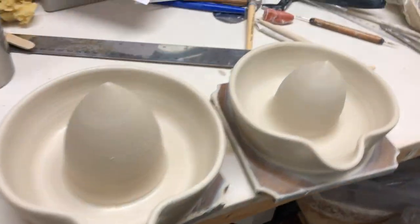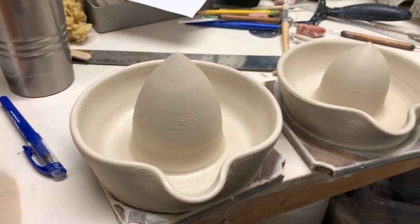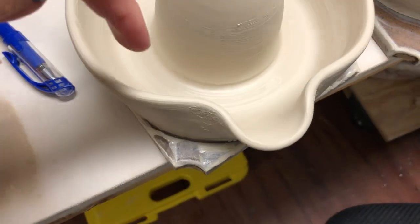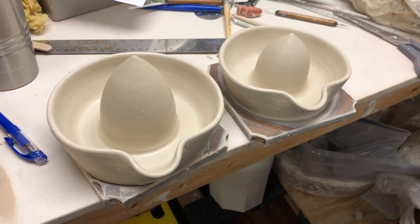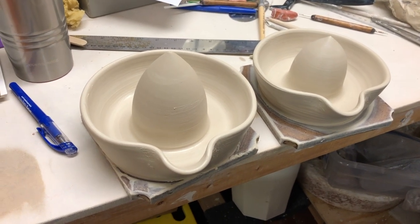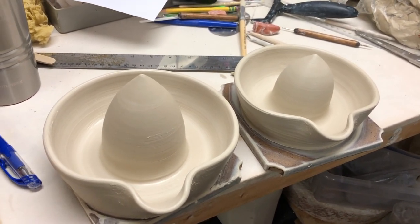Here are both of them — you can see the size difference. The one on the right was one and a half pounds, the one on the left is two pounds. I do confess the very base on the two-pound one is a little thin; I think I pushed it down a bit too far. If I dry it slowly, hopefully it'll make it through the drying process. I'm going to let these get leather hard and then come back and do some carving.